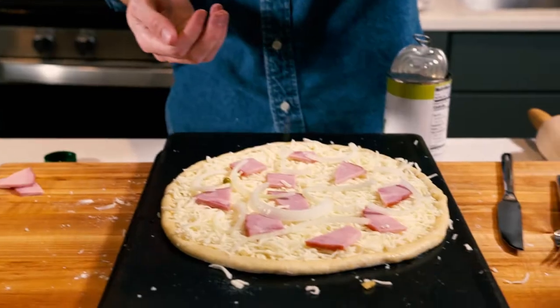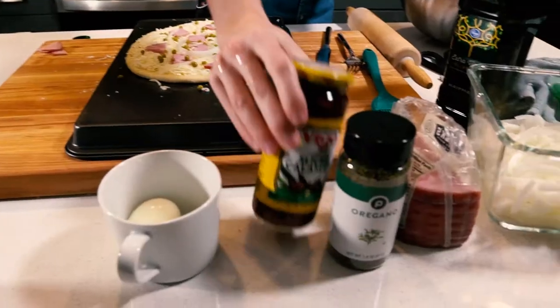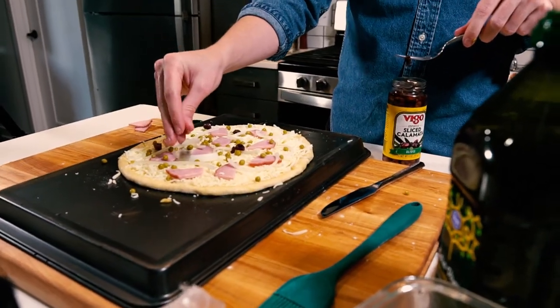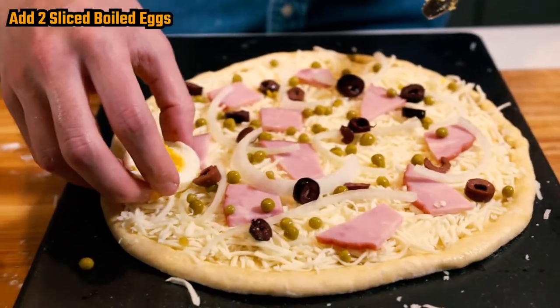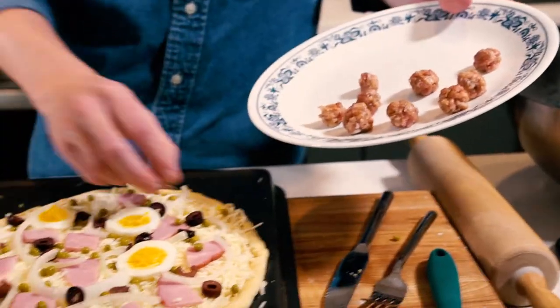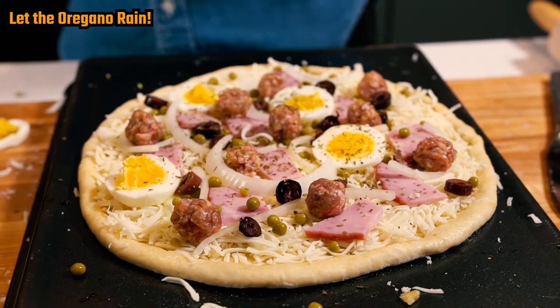Got some onions that I sliced up. Peas! I think they usually use either green peas or green olives to mimic the colors of the Portuguese flag for this pizza. Now, olives — I'm gonna go with black olives since I used green peas. I do love me some olives. Roll these little sausage balls, I'm just gonna find a place to put these. And then finally, a dusting of oregano.